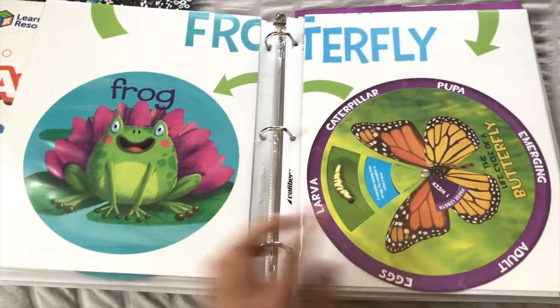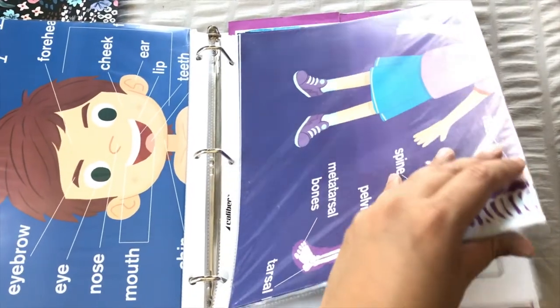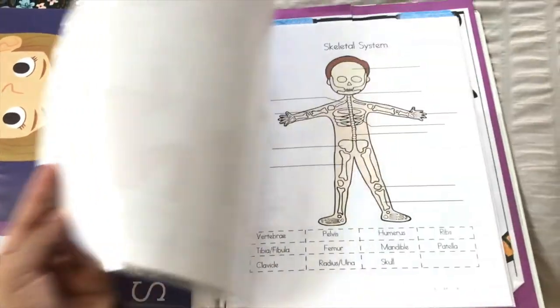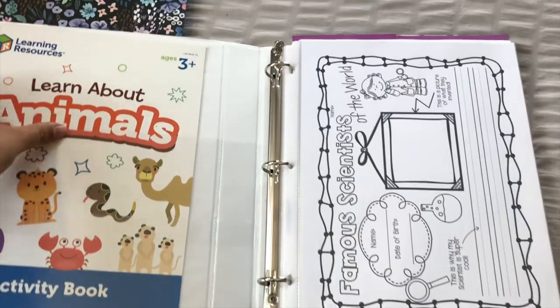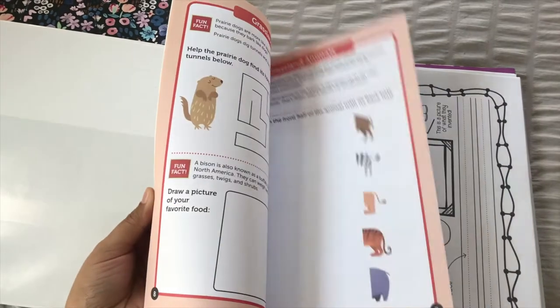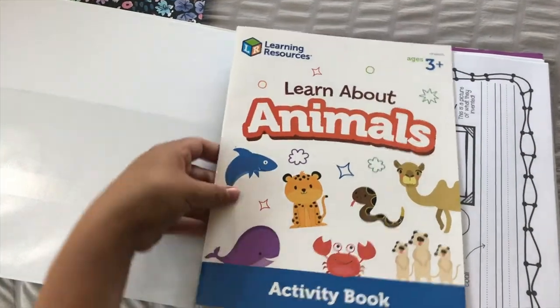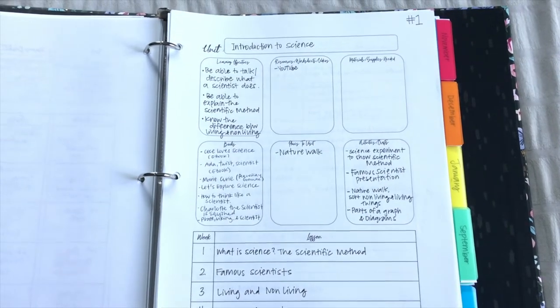I don't have everything I'm going to need here yet. I do have the order as shown in my Excel sheet, and I've found some other things I can put in here to save for when we get to that unit. I have some charts on my body and bones, the life cycle of a frog and a butterfly — those are from Dollar Tree. Then others about my body, the skeletal system — those are from Teachers Pay Teachers. If you find workbooks that cover things you'll be talking about, you can just include them in here.